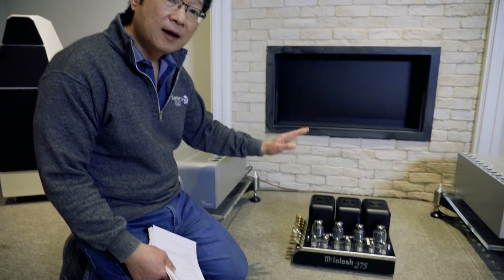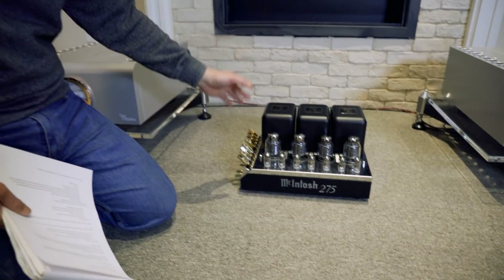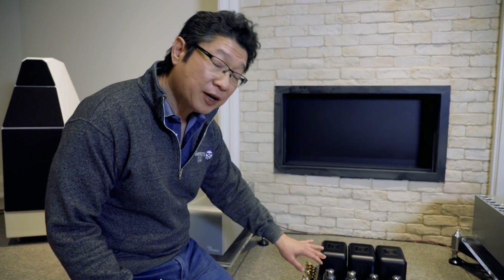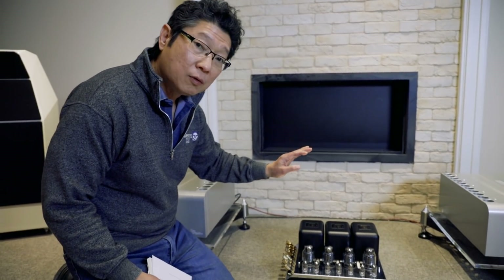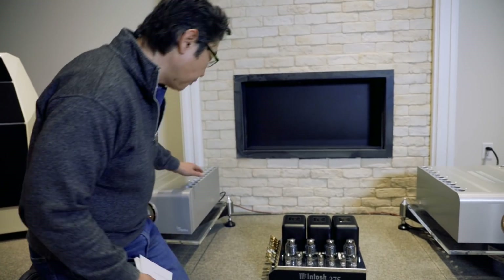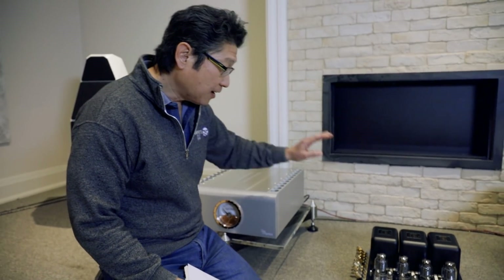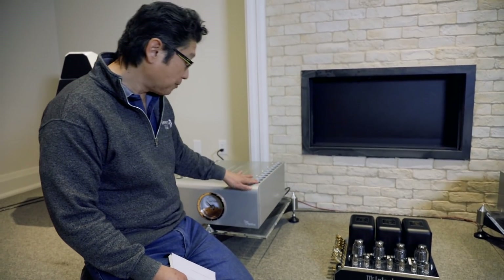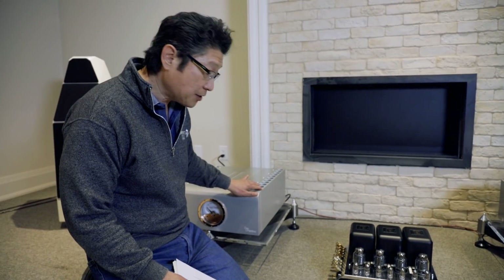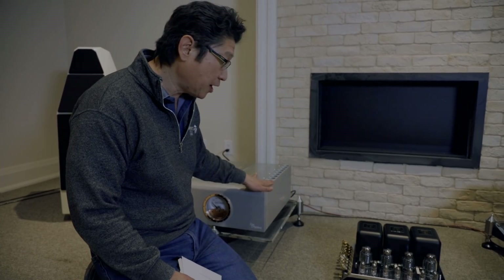Here's an example of what I mean by bi-amping. This is one of McIntosh's most popular amplifiers, the MC-275. It's been made since the 70s — this is the sixth generation. You could use this tube amplifier to drive the mids and highs of a pair of speakers, and then a solid-state amplifier like this D'Agostino to drive the bass. However, here's why you wouldn't want to do it in this case. This amplifier is rated for 75 watts only, while this one is rated for 500 watts — it's a big mismatch. You'd want to find a tube amplifier rated at least 250 watts per channel.